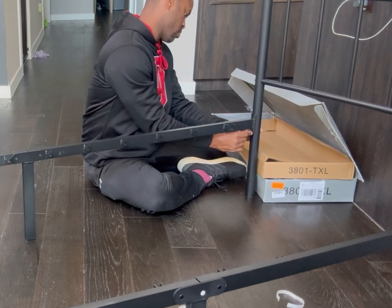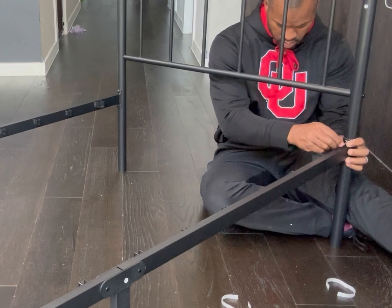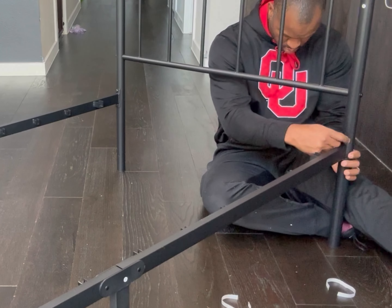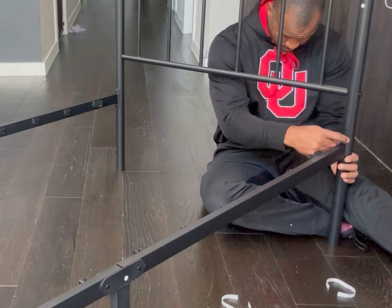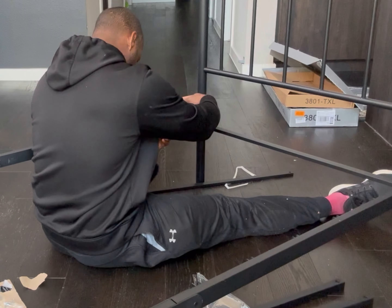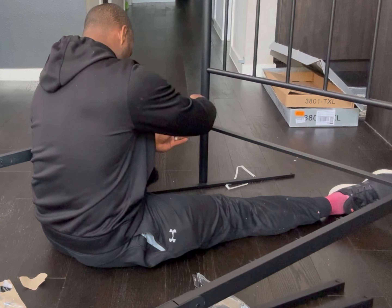My husband started putting this together. He said it wasn't hard at all — it only took about 20 minutes. The directions were very straightforward, and it comes with allen wrenches to put everything together. It took a little bit of time screwing in the actual screws with the allen wrench, but it probably took a total of 20 minutes max, and he was watching TV as well.